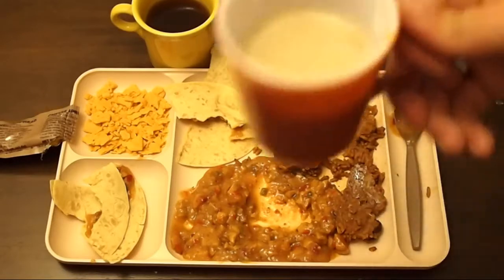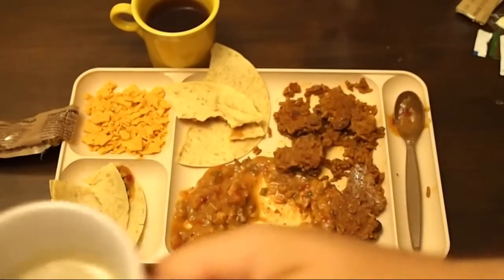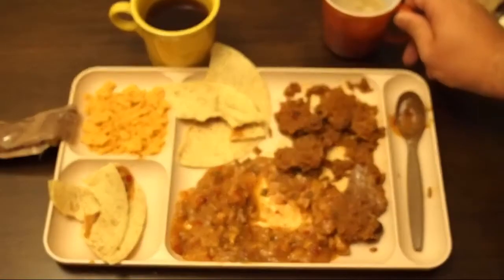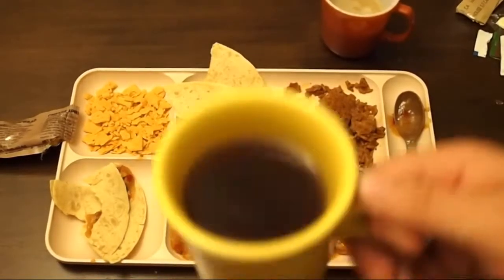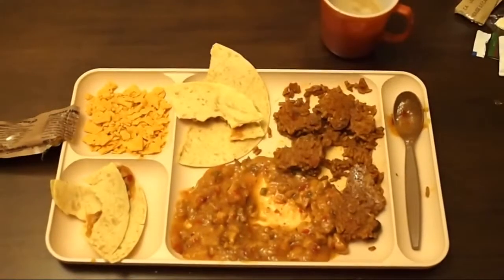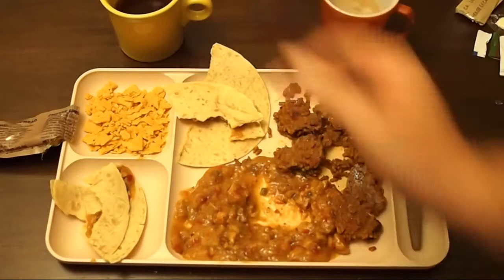Let's try the drinks. We have the Irish Cream Cappuccino Instant Powder mix. That is tasty — very, very tasty. I wish it made more than six ounces. It's a lot sweeter than I thought it was going to be. It tastes like... good. It's very sweet. And then we have the spiced cider mix — we went ahead and did hot water. I'm glad we did — that was meant to be hot. Also very sweet, very cinnamon-y.